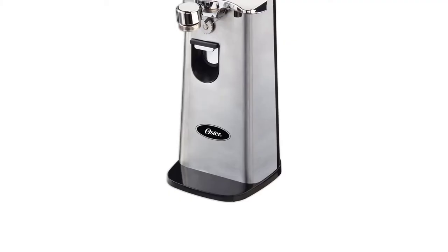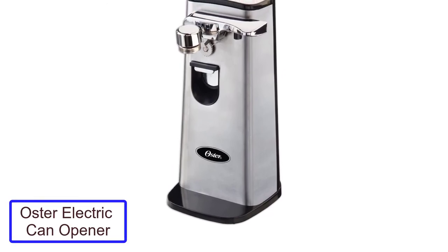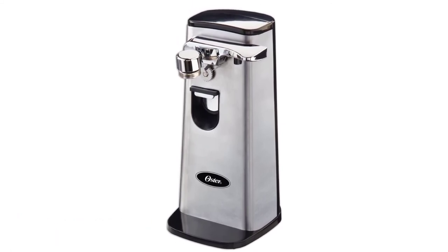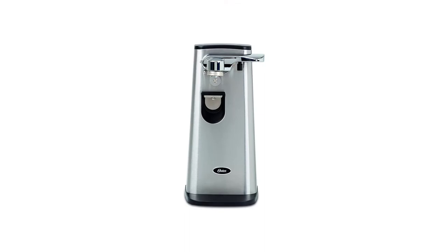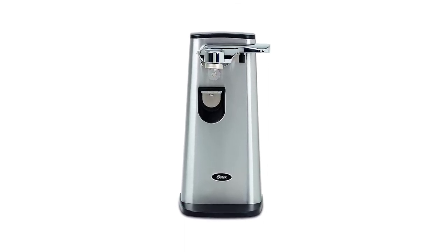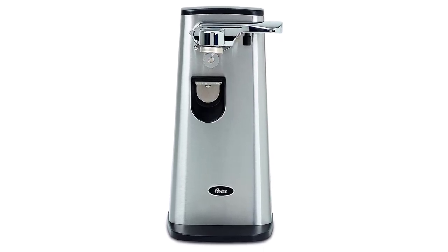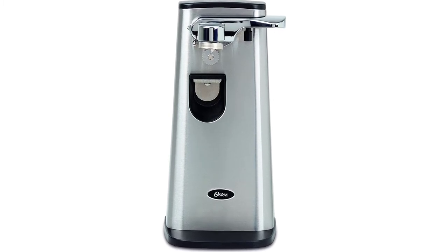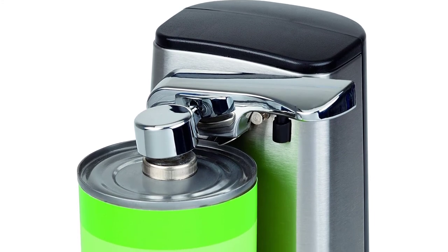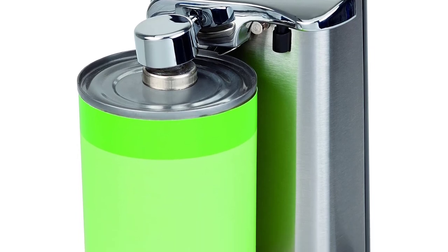Number 5: Oster Electric Can Opener. This can opener comes with lots of extras, like a retractable cord, built-in knife sharpener, bottle opener, and removable blade. Cans open efficiently and quickly — 3 seconds and 4 seconds in tests — and the design is pleasing enough to leave it out on the counter permanently. Although this model is expensive, you're paying for a multitasker that can sharpen your knives, pop your bottles, and open your cans. The mechanism stops automatically when you're done using it, and best of all, you can remove the blade to clean it when you're done.